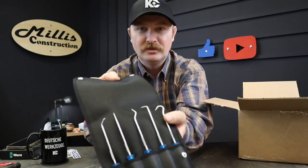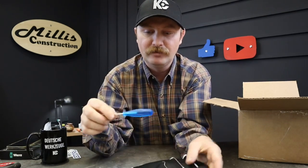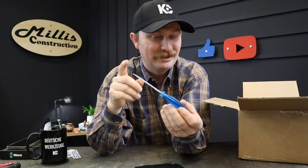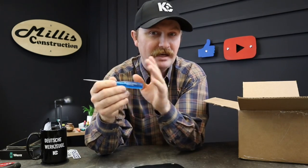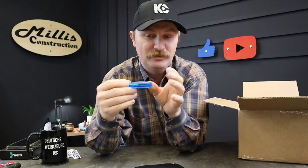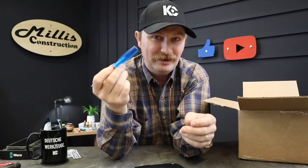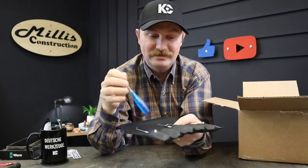So here is the PB Swiss pick set. They have blue handles and are very vanilla — that's one really cool thing. They do these acetate handles, and when they do them, apparently acetate can have a really strong smell, so PB Swiss puts vanilla into the actual process. You end up with tool handles that smell like vanilla. So if you hate vanilla, that might be something to be aware of, but I like it.